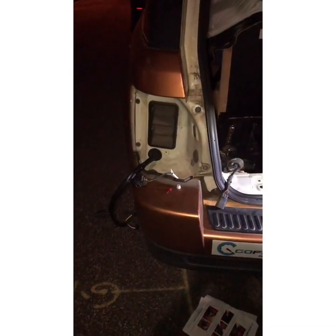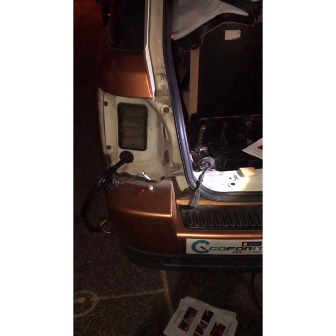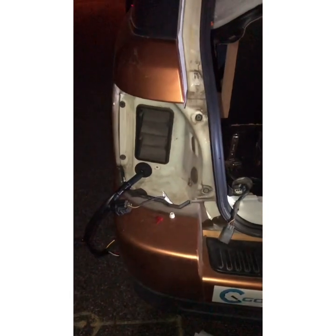Today we have a 2008 Range Rover Sport and we are going to install a trailer harness and a trailer hitch. The trailer hitch is a pretty easy process, so we will focus on how to install the trailer harness.